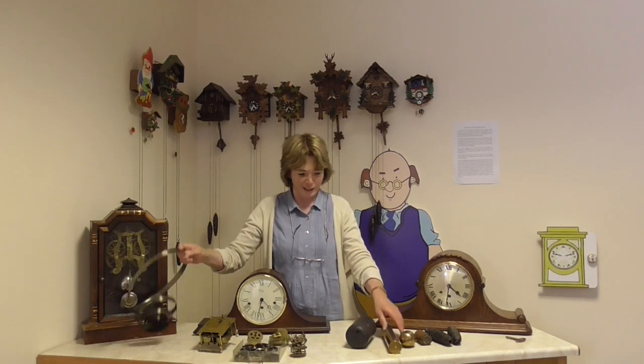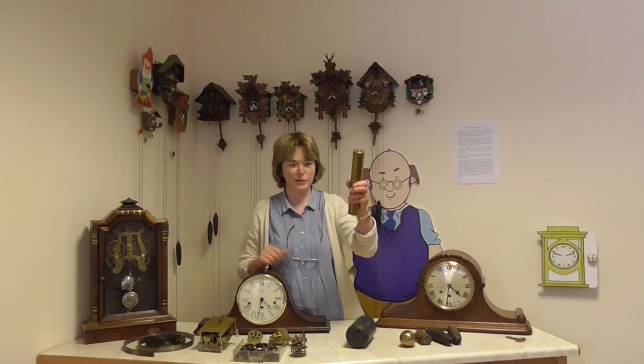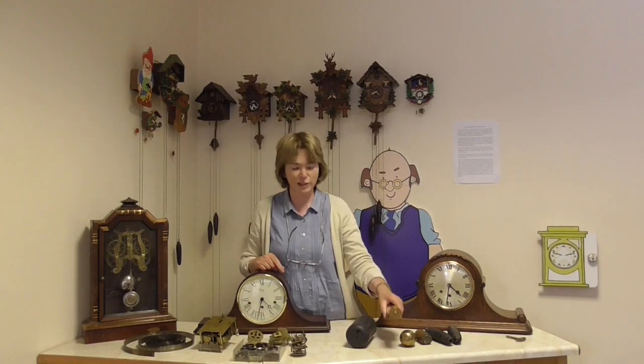Hello, I'm Diana Bell and welcome back to the Museum of Time at Holtwisland, Northumberland. Today I'm going to be talking about clock springs and weights — this one's quite heavy. These are the two things that make mechanical clocks work.